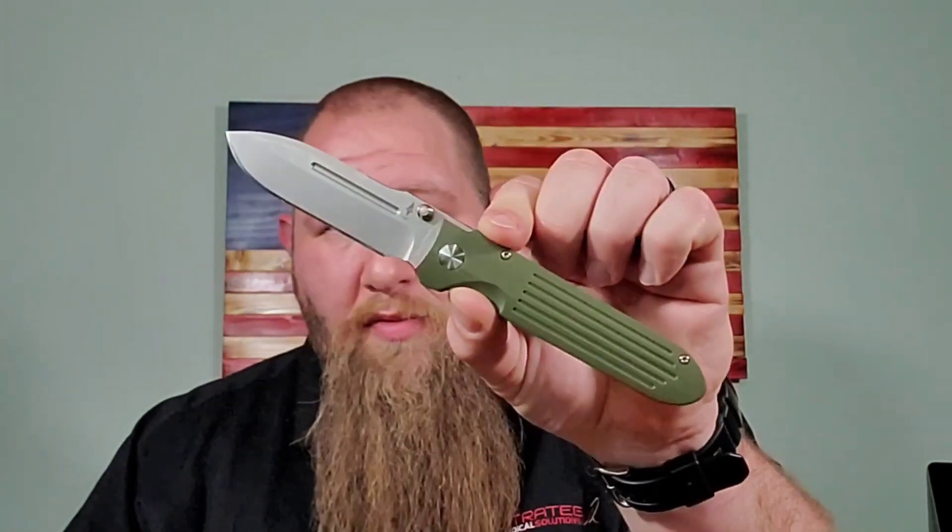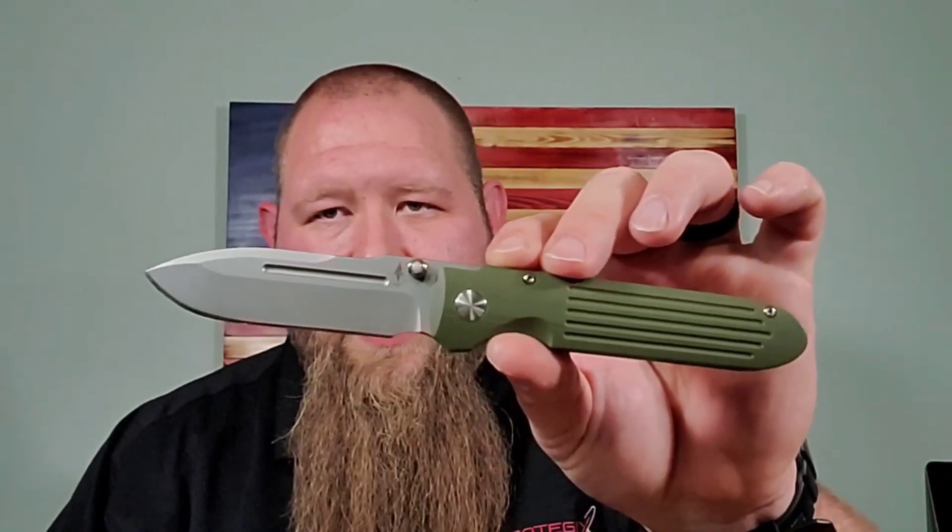This might look a little familiar — the Prometheus Design Invictus has been around for a while. The one you've seen on the channel was the Protech Invictus, which was an out-the-side auto. Out-the-side autos are really fun, but I really like the fact that this one is a manual thumb stud knife. It does have dual thumb studs on each side. I just prefer a manual opening and closing knife. The design I really really like — it is one of those timeless designs. You've got a slim handle profile, a fuller, and a great blade shape.